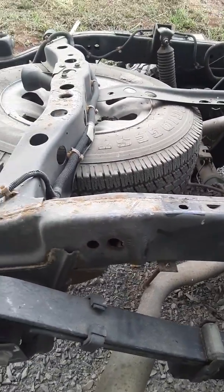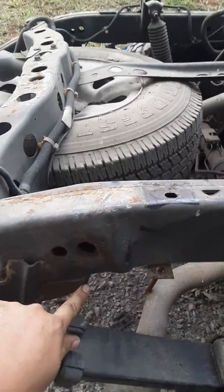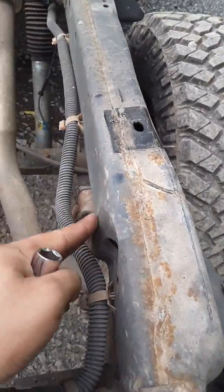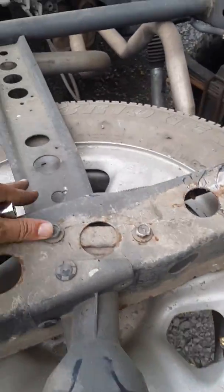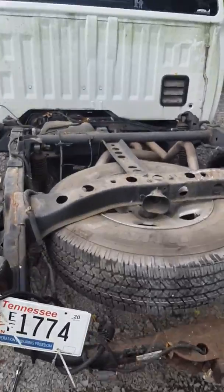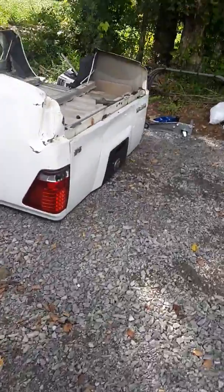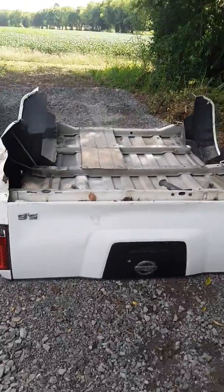I'm not the body shop expert, so hopefully it's not too bad. You can see the damage right here — it's kind of bent. You can see where it's been pushed out, all this right here is bent. You can see it better in person.